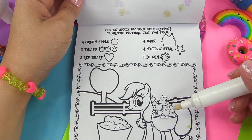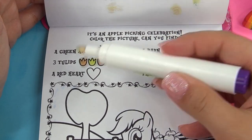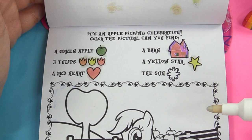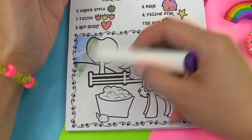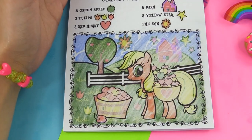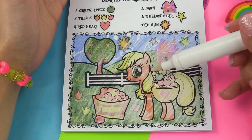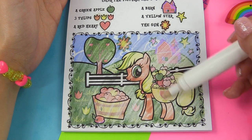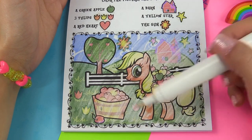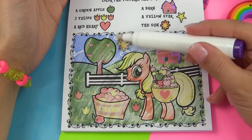Finally we have Applejack — it's an apple picking celebration. So here's what we're looking for: a green apple, three tulips (orange, yellow, and red), a red heart, a barn, a yellow star, and the sun. That is such a pretty picture — look at our apple tree. The green apple is right here in Applejack's basket. Our red heart is on her basket. Here's red, yellow, and orange for our three tulips. Here is our barn, yellow star, and the sun. And look at the cool pattern on the sky.